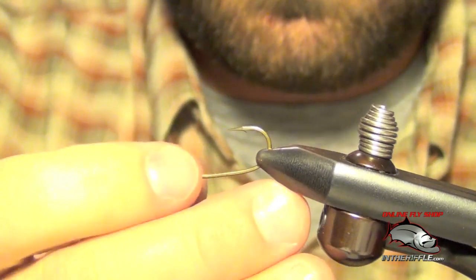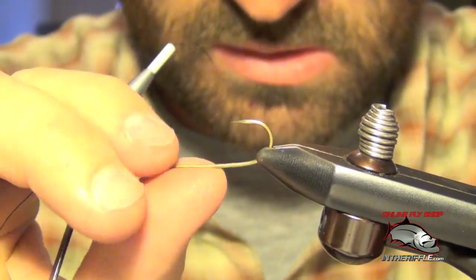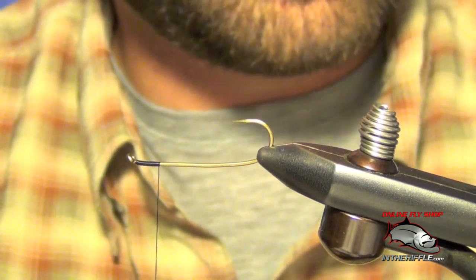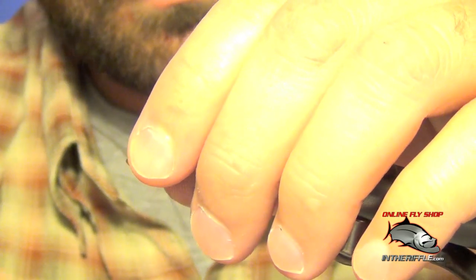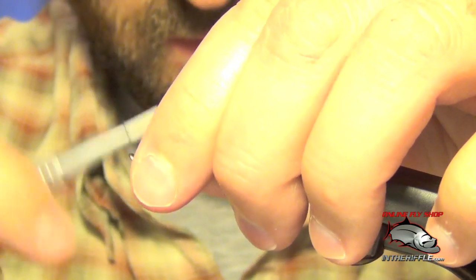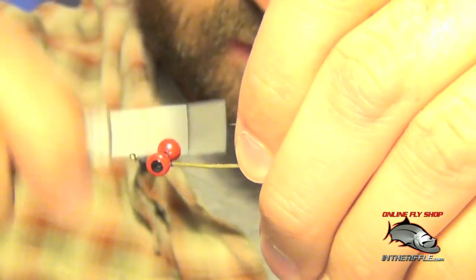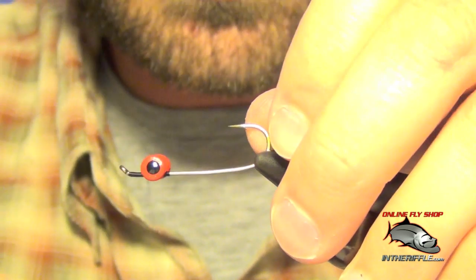So now we're going to work on the front half using the same hook. I'm going to put it in the vise upside down. I'm going to tie in some lead eyes, trying to center them, leaving a little bit of space from the eye of the hook — you can see I didn't put the eyes all the way up to the front. We're just going to figure eight here.